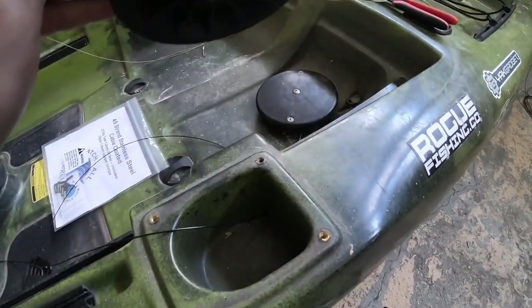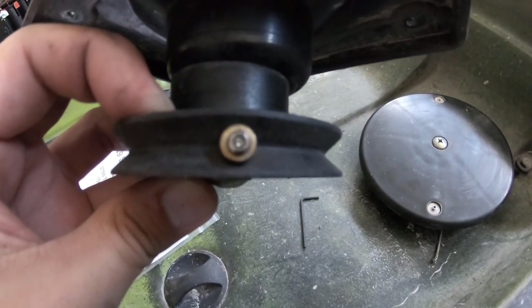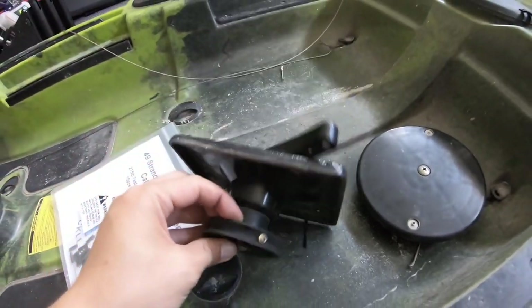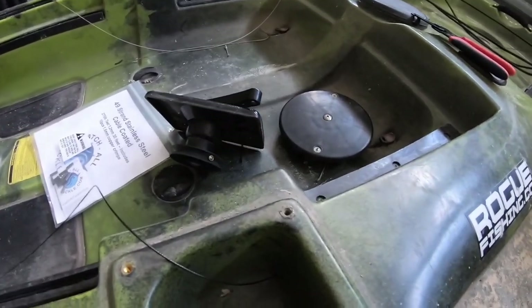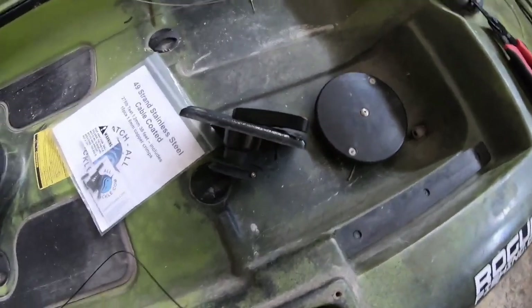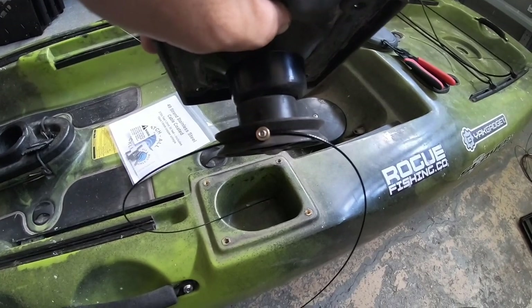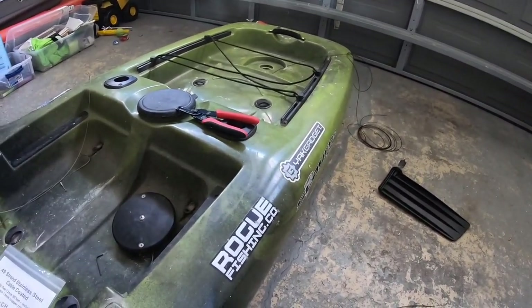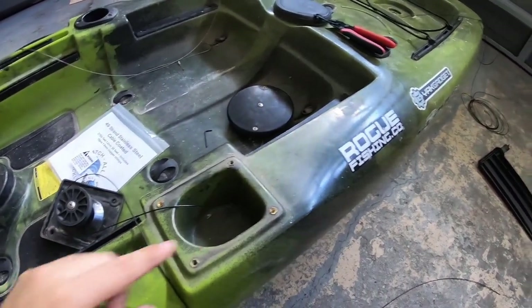I've loosened the small Allen screw and got it out so I can run the cabling through. Again, you're going to need a 5/16 Allen key — keep in mind this is for the Slayer Propel 10; your model might differ, so have a couple of Allen keys on hand. I've run the cable through one side and now need to feed it back through the other hole, which runs all the way back to the rudder, then figure out how much room I need before cutting and crimping.